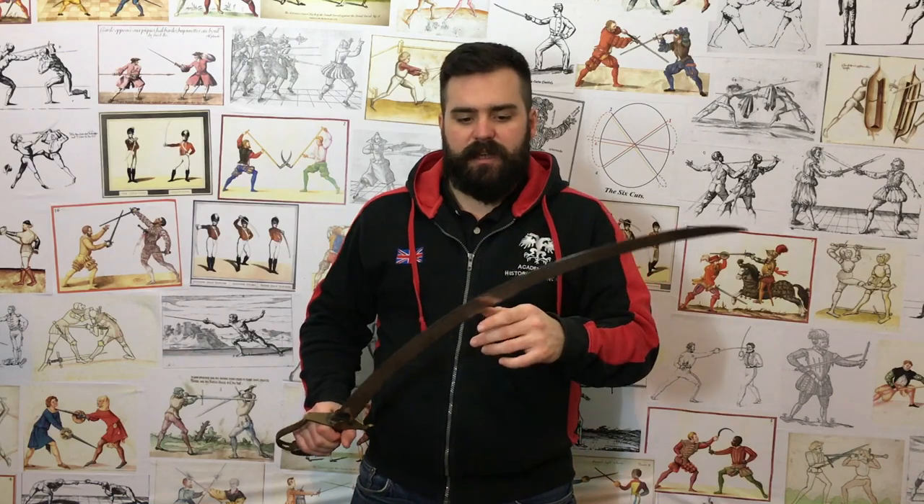It was never the norm, it wasn't regulation, it wasn't common, but it was a large minority trend — particularly for infantry and cavalry, and specifically cavalry officers — to carry outrageously curved blades that often weren't exactly well suited to the style of combat that they were doing. Doesn't mean they weren't good swords, but they were not suited to the way that Europeans were fighting at the time.